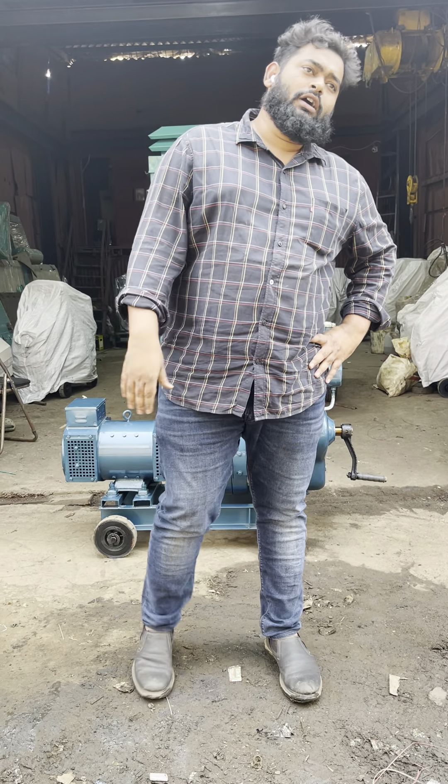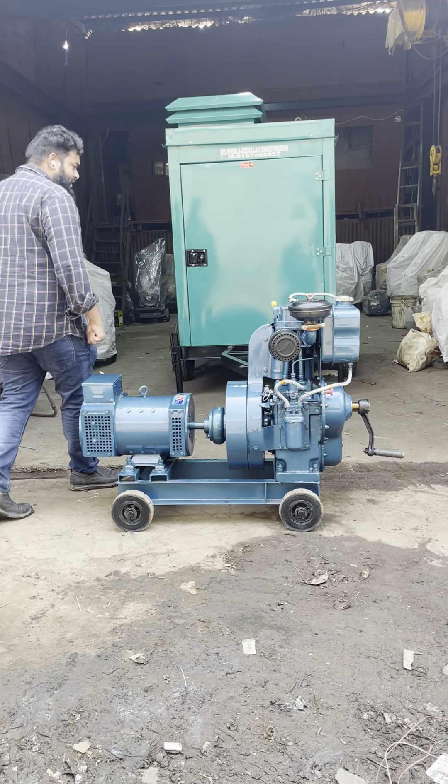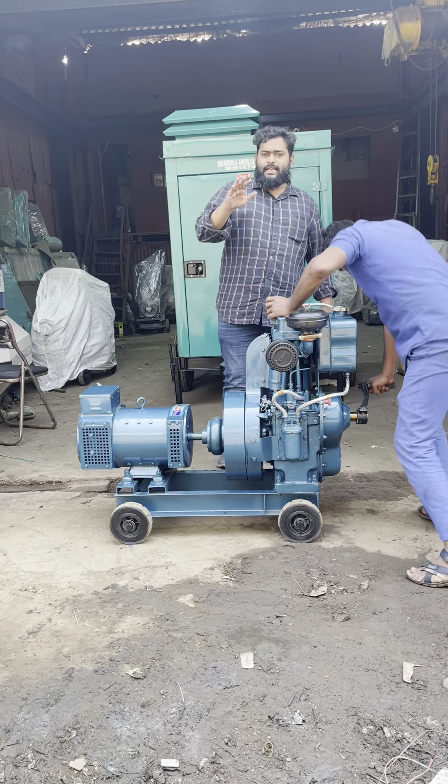Good afternoon guys. Today I'll show you an ultra compact air-cooled noise module handle start generator set. I'll start and show you — Mr. Sandeep — low pollution, low vibration.